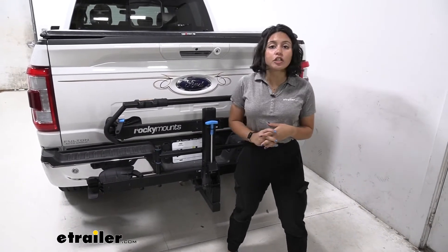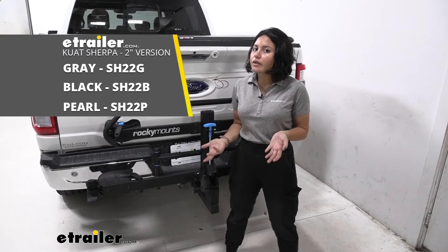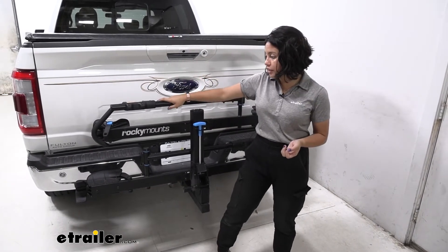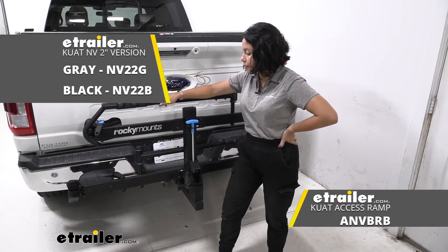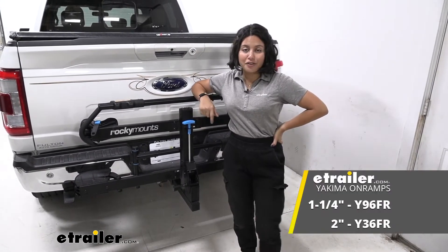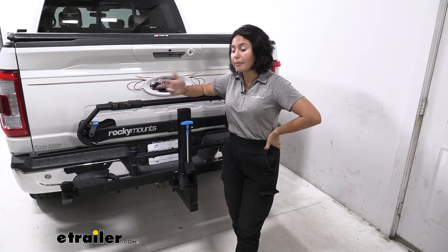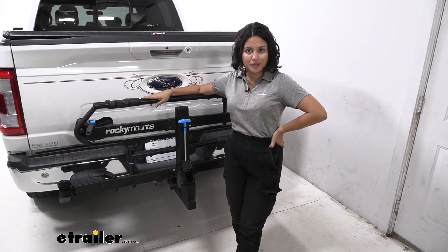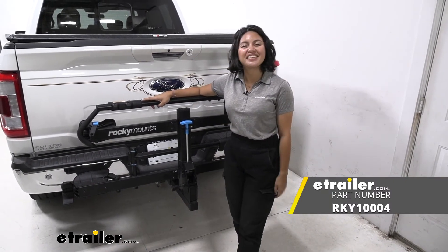My personal thoughts on the Rocky Mounts Monorail: it's a great all-around bike rack. I'm just bummed we weren't able to completely lower our tailgate — I've seen that done on the Kuat Sherpa, which is similar but with less weight capacity. If you want a similar rack with a ramp and even more premium features, that would be the Kuat NV, which also has a smoother motion. I also mentioned the Yakima OnRamp as a ramp option. But overall, if you have heavy bikes, carbon fiber bikes, or fat bikes, they all fit on the Rocky Mounts Monorail, and you can use it with your other vehicles too.